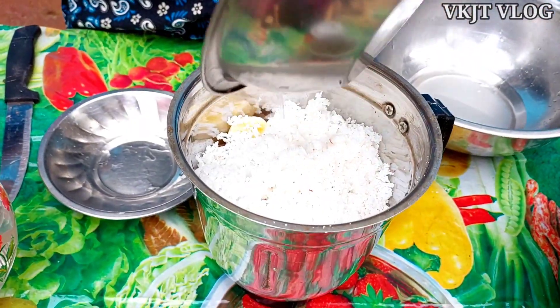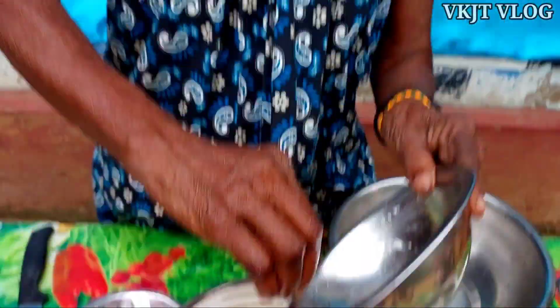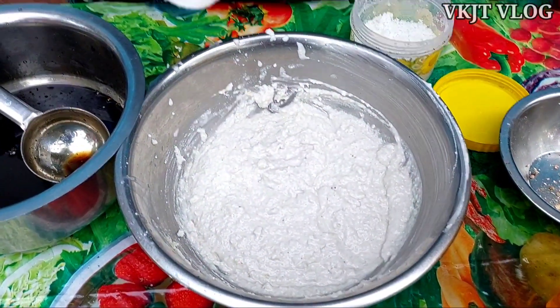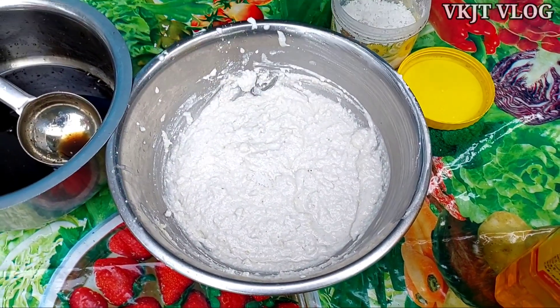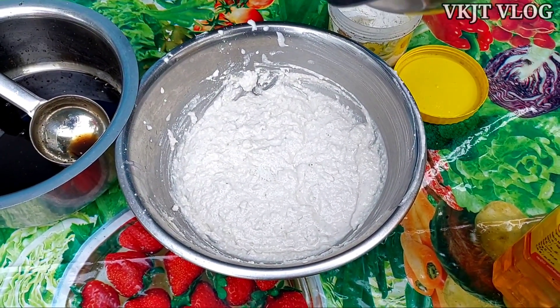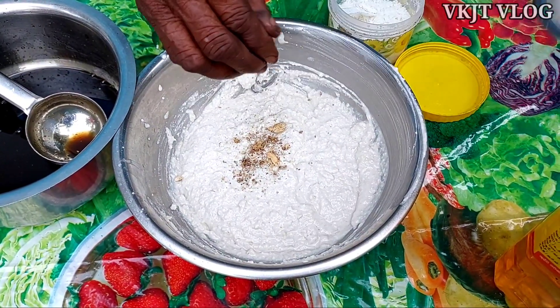I put it in a mix. We have to put it in the mix. I'll be eating it. Let's go.